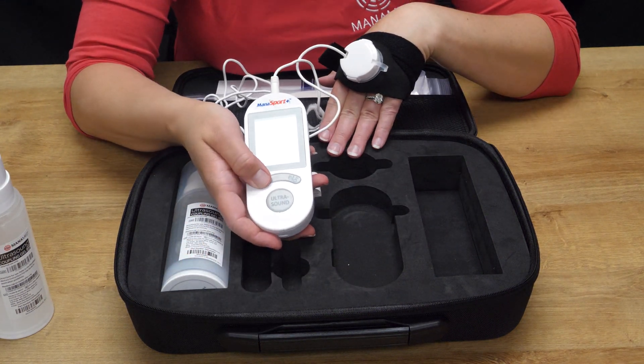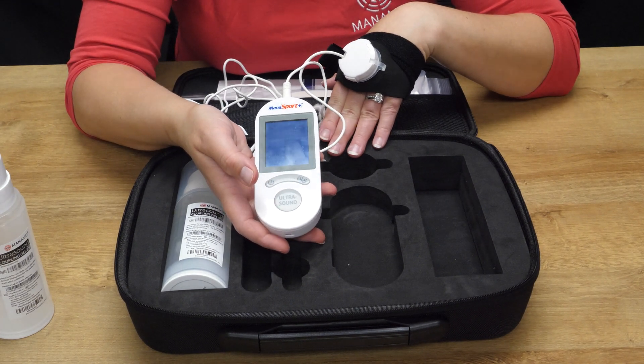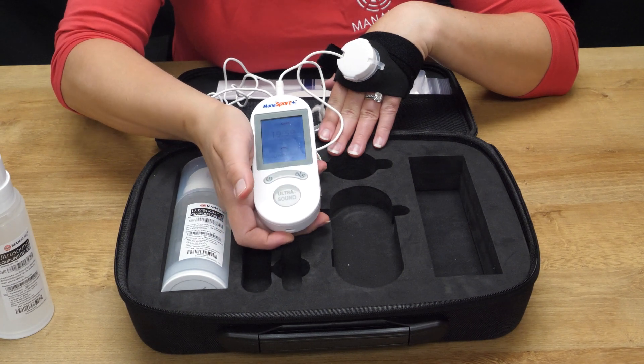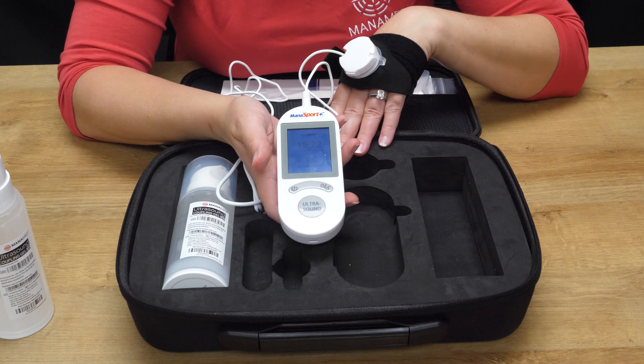This is the power on button. The first screen that will be visible is a calendar to show the compliance of treatment. You'll press the ultrasound button and your 20 minutes will begin. Once the treatment is complete, the monosport will make one beep and automatically turn off by itself.